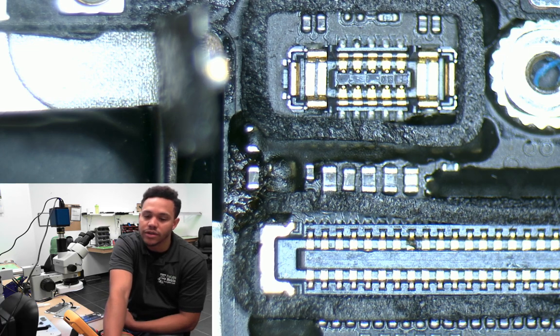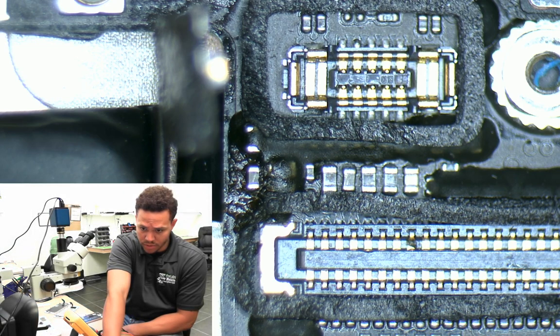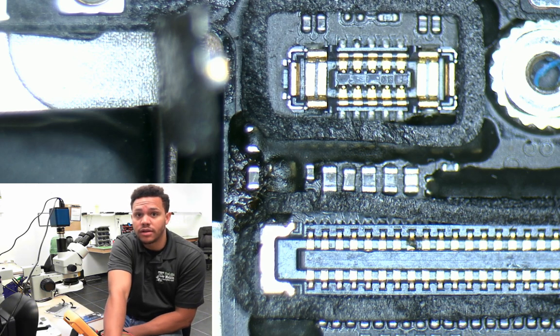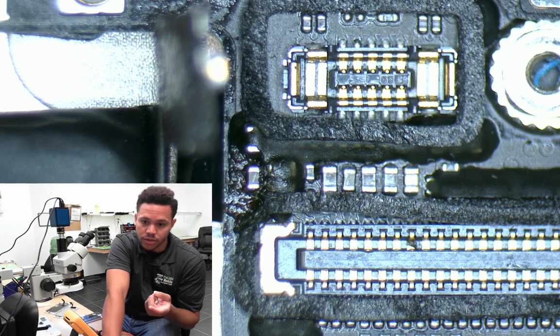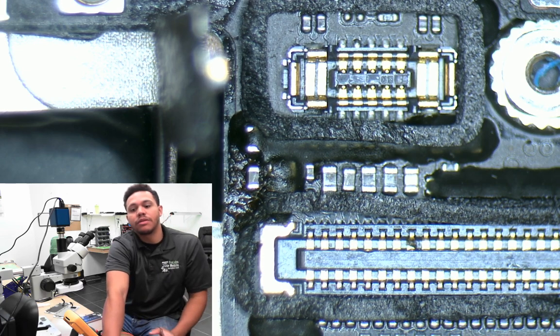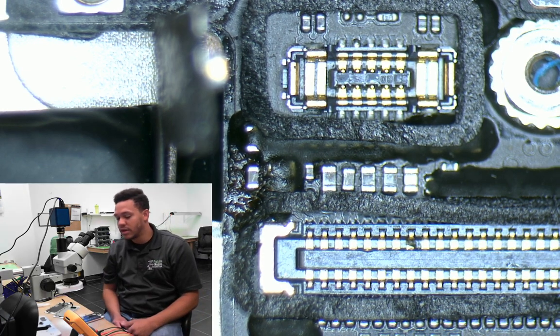No shorts — you can test for shorts if you want, but there weren't any, so I went and tested the filters. I put a probe on that pin and a probe on one side of the filter, testing continuity mode to make sure it was still acting as a wire. There was continuity on one side, but nothing on the other — that means the wire inside the filter had severed and it was no longer making a bridge.